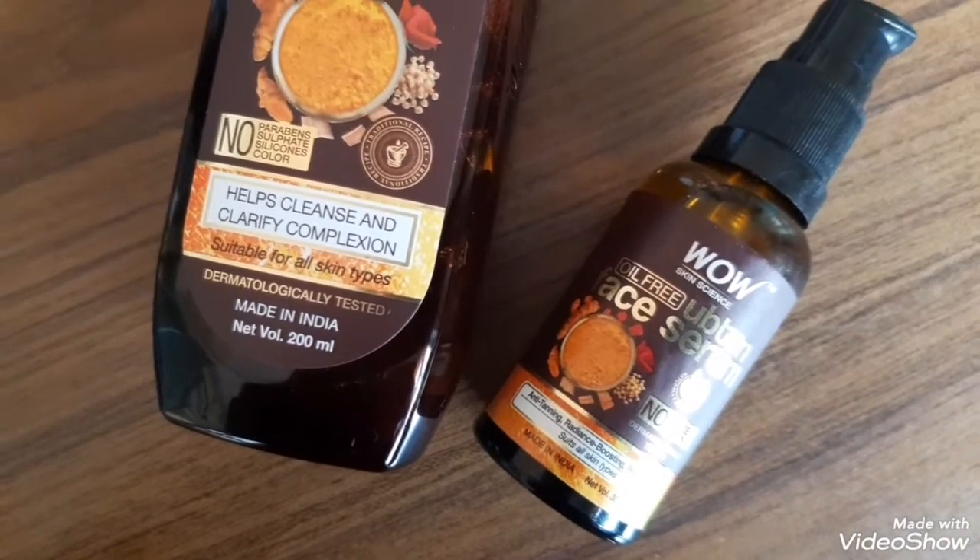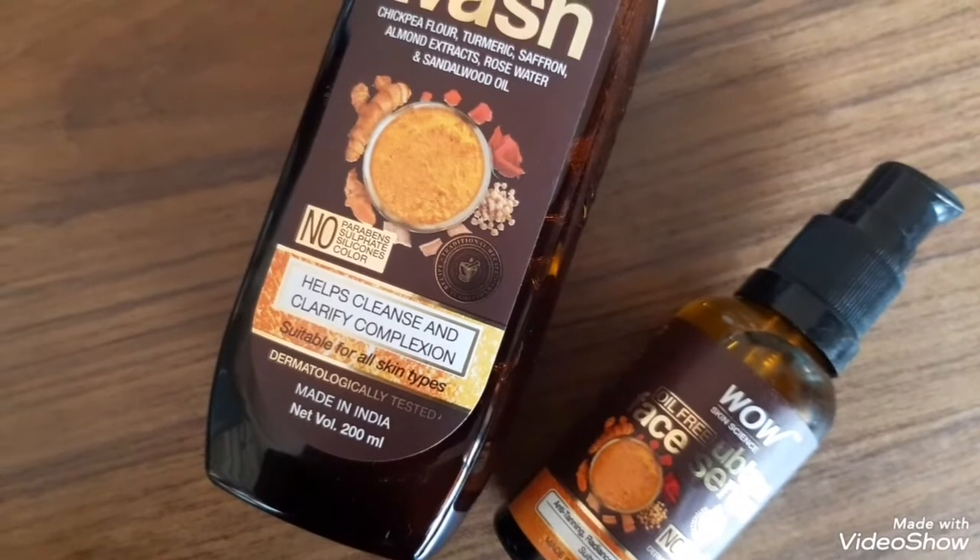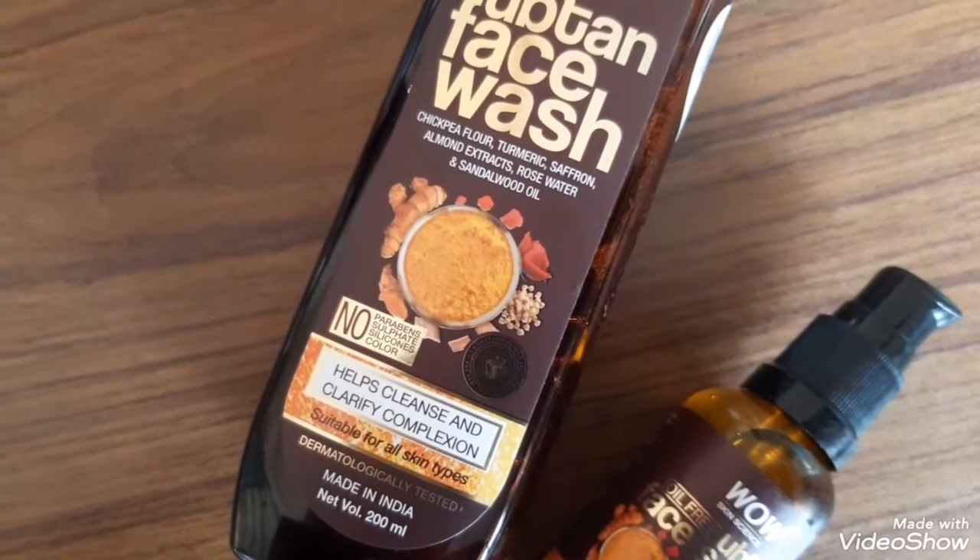Here is a closer look at the packaging of the Wow Skin Science Ubtan Face Wash and the Wow Skin Science Oil-Free Ubtan Face Serum.